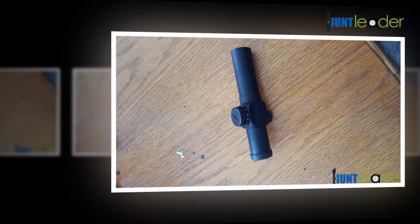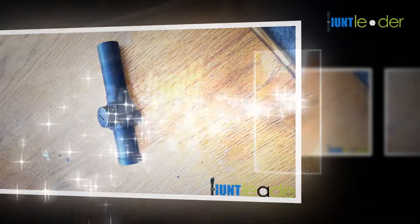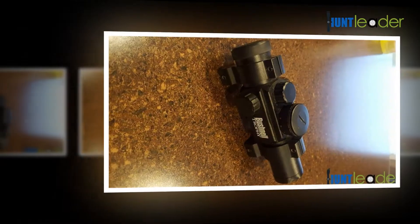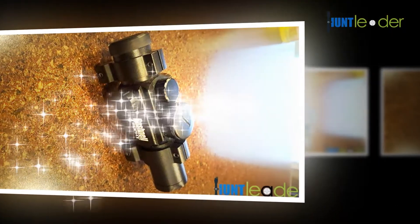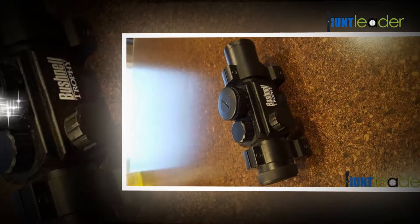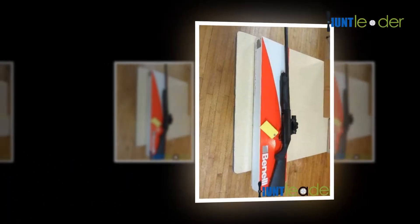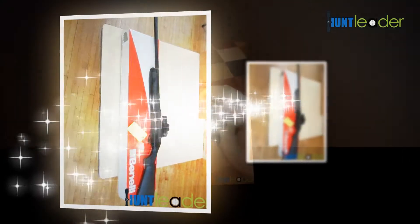Bore sighting is an excellent initial procedure to get accustomed and achieve correct alignment of your rifle scope to the firearm. Bushnell bore is the best equipped tool for this kind of work. If it is not available, you can do it by sighting through the gun barrel at a target 100 yards away, then looking through the scope and bringing the red dot on the same line as your target. You can illuminate the red dot by turning on the on/off switch and get the desired brightness by rotating the knob on the scope.